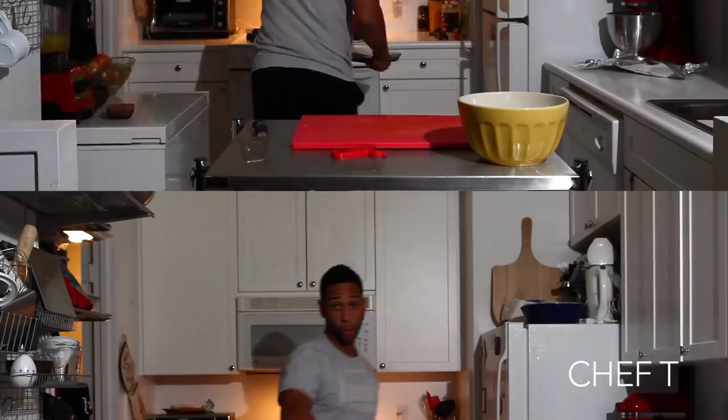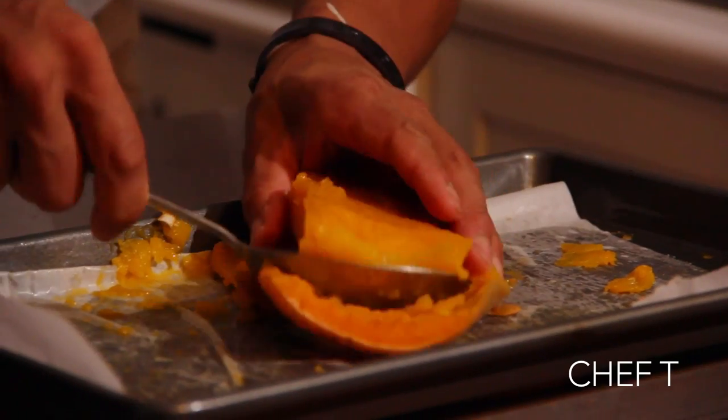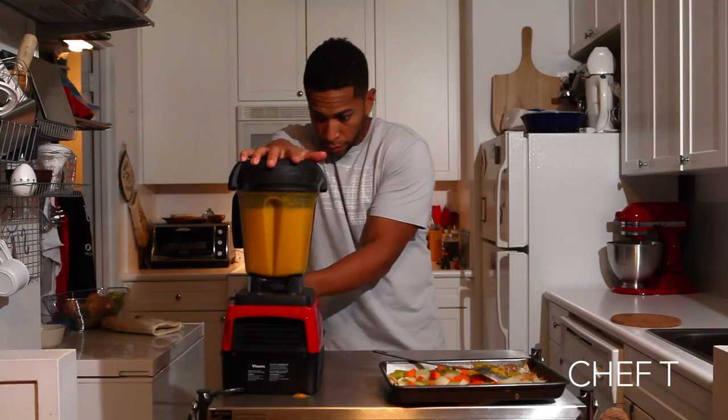Let these babies sweat one hour, or even less depending on your oven, and it's a wrap. All right guys, last but not least, our last butternut squash here — we're just going to scoop these babies out and add that right in.